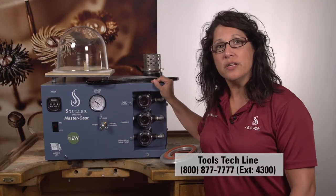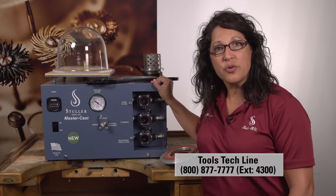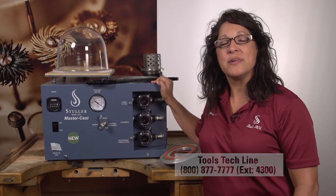For any questions on this unit, call the number on the screen and any of our sales associates will be happy to assist you.